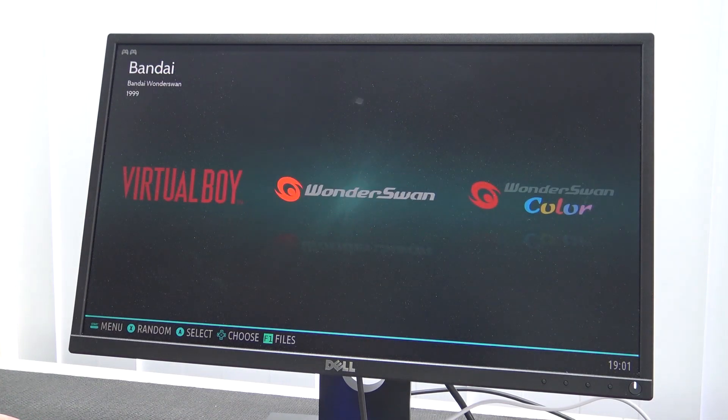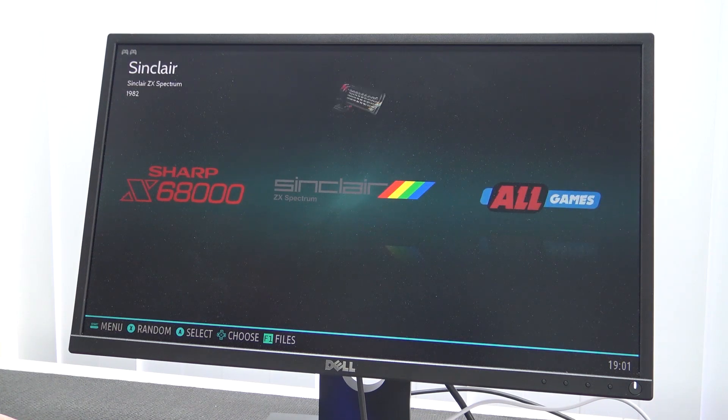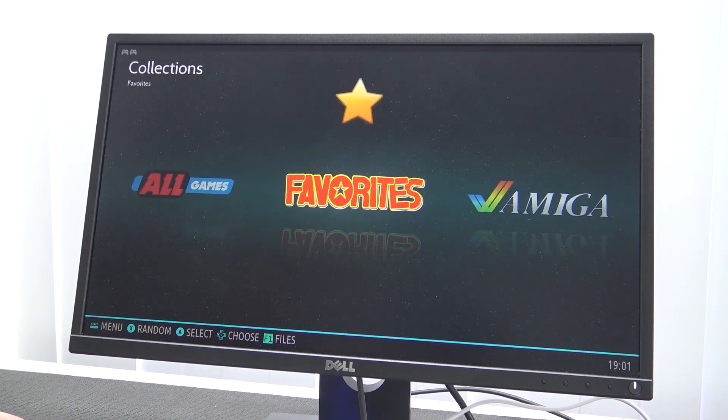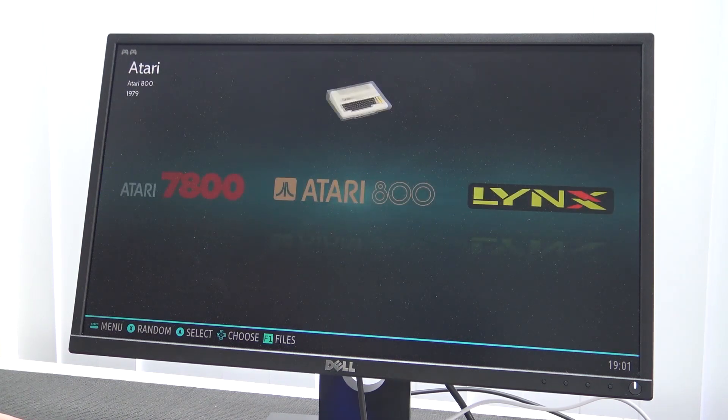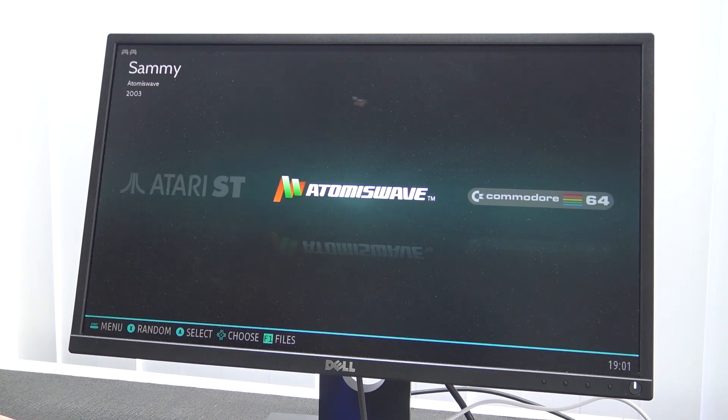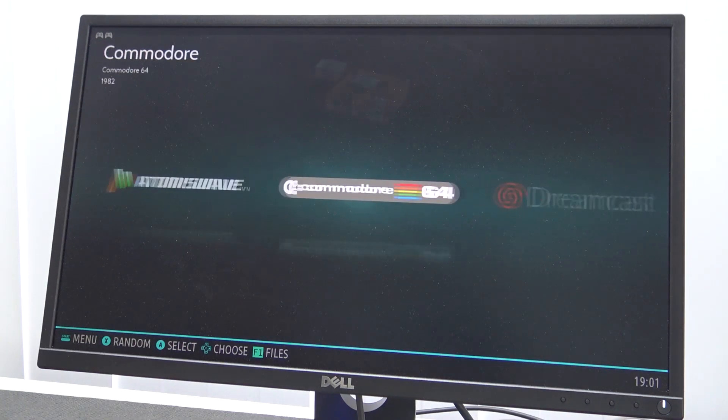Mulek is a piece of software you can download for free and play thousands of games — all the old school stuff. Think about an Atari, Commodore 64, Amiga — the old school games. Everything ran very nicely on this.